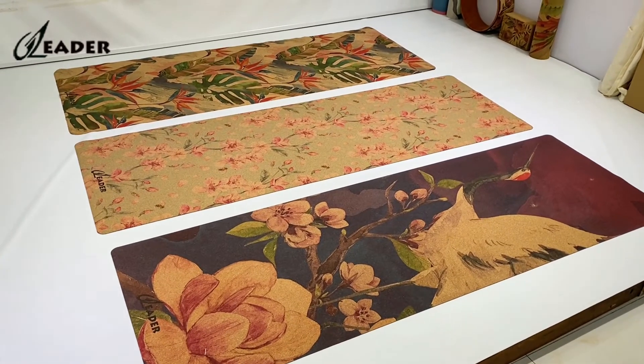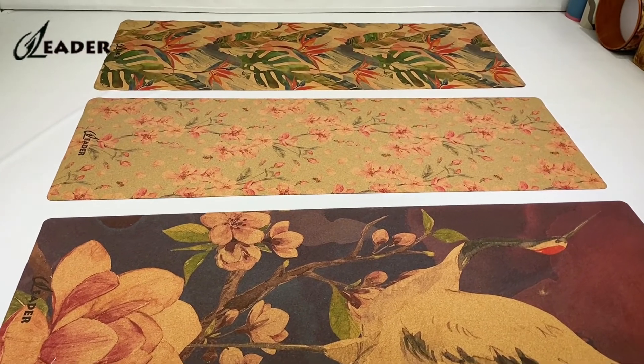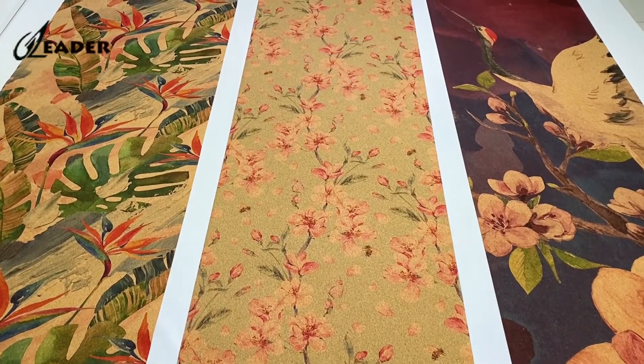The common problem with colorful cork Ugo mats is that the color easily fades during use. But after thousands of tests, our factory has upgraded this technology. Please look at our mat.